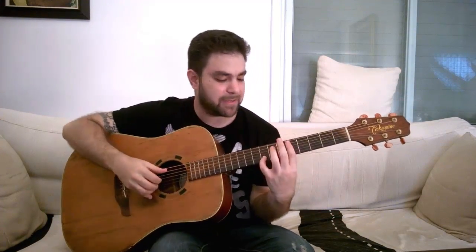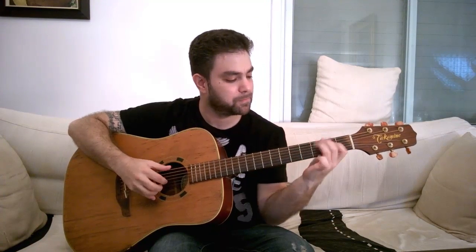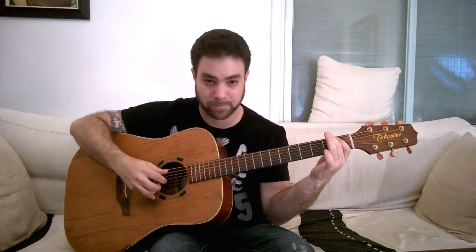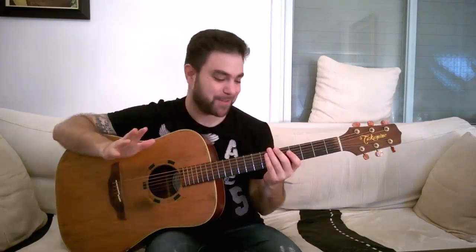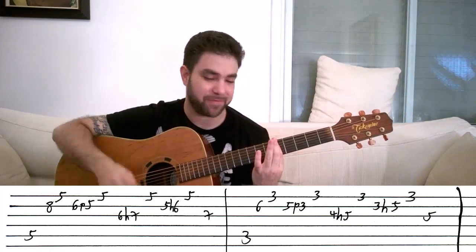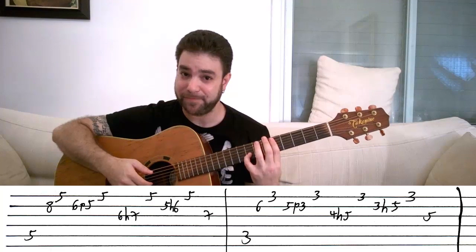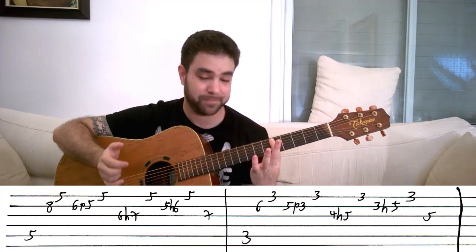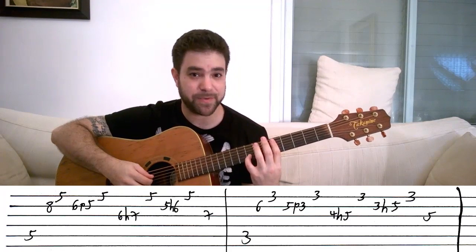So the first one goes like this. And then you can play D minor 7 if you want. You start by barring the fifth fret and you play the fifth string on 5 - the D bass note. Then you play 8 on the second string using the pinky, and then you let it go and play 5 on the E string, which is the bar. It's supposed to be staccato - it's not supposed to be harmonized.